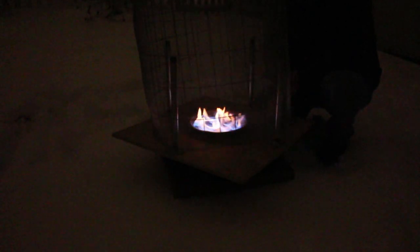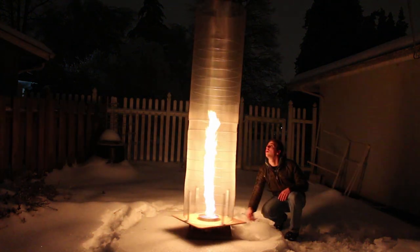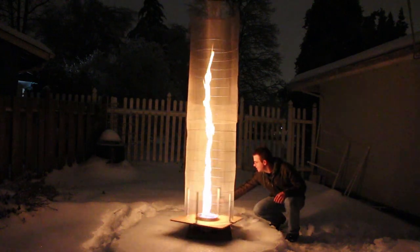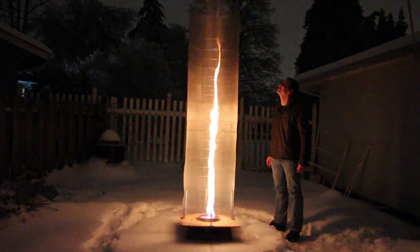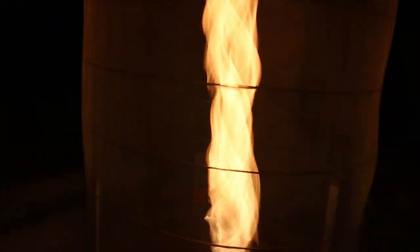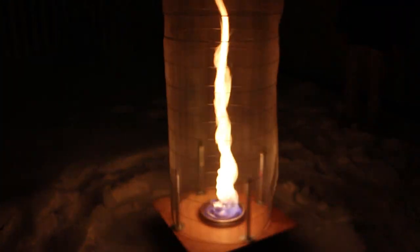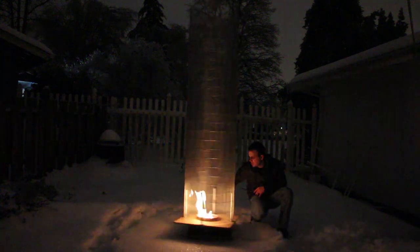Once night fell, it was time to give it the final test. It worked perfectly. It was definitely as tall as me — my goal was to make a fire tornado that was bigger than me, and we absolutely succeeded. That is spectacular. It went all the way to the top. A close-up shot of the vortex looks really cool too. It even looks cool when the fuel starts to run out. All in all, I'd say this project was an absolute success.